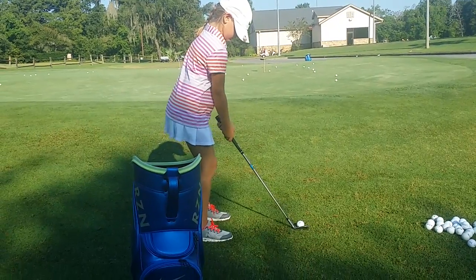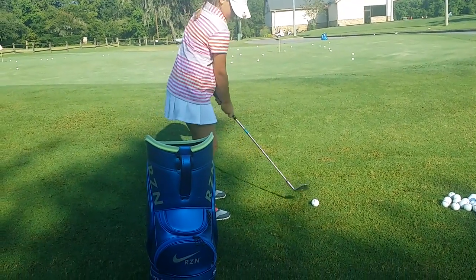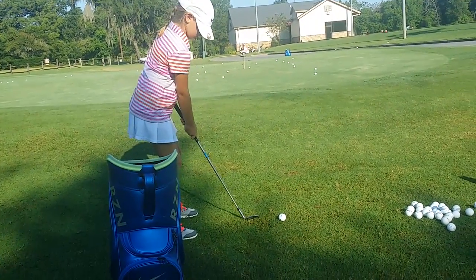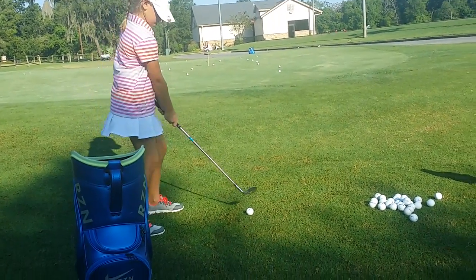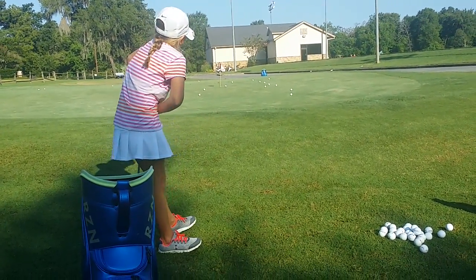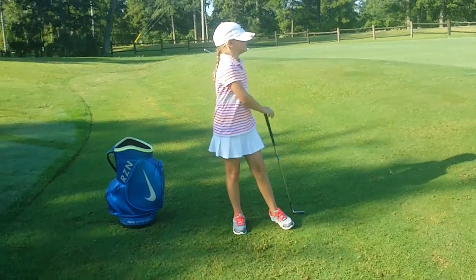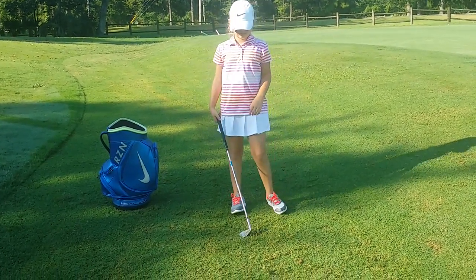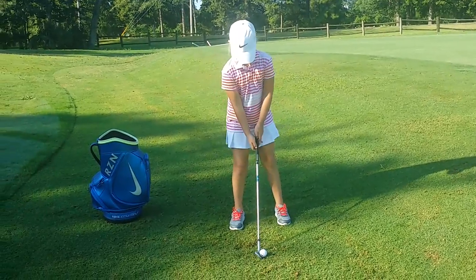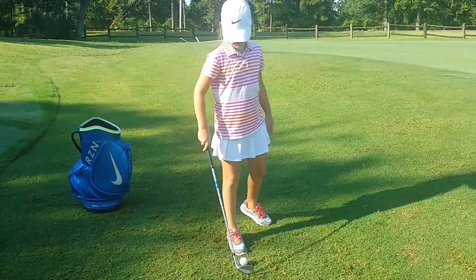We're going to go on the count of three. Practice swing, ready — grip down to the bottom of the club so you feel control. One, two, three. We've got to brush the grass. One, two, three. Good. The whole idea is no rushing on the downswing. We're almost done — we'll do a few of these and then some putts. One, two, three. Ready — you're recording me?